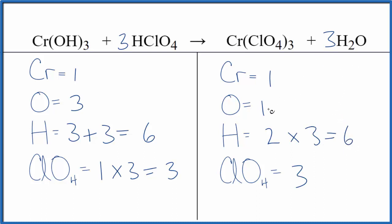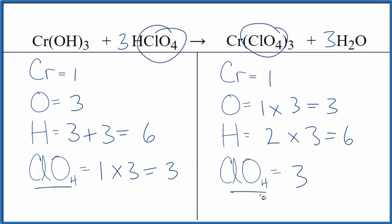And then the 1 times 3 gives me 3 — that's it, we're done. This equation is balanced. It's very useful to think of polyatomic ions, if you have them on both sides, as just one item — makes it a lot quicker. This is Dr. B with the balanced equation for Cr(OH)₃ plus HClO₄, chromium 3 hydroxide plus perchloric acid. Thanks for watching.